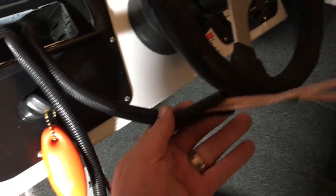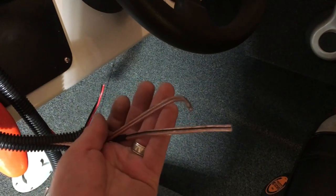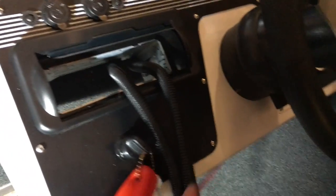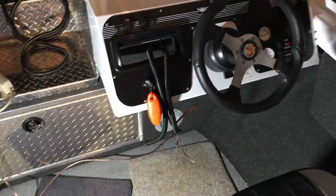Just like the power wire, I've now run a second loom with my two sets of speaker wire. We're using 16-gauge speaker wire, routed along the underside along the factory loom all the way to the back, because we're going to put our two rear six-and-a-half inch speakers back there. Next, we're going to run our speaker wire for the front two speakers and loom those as well.